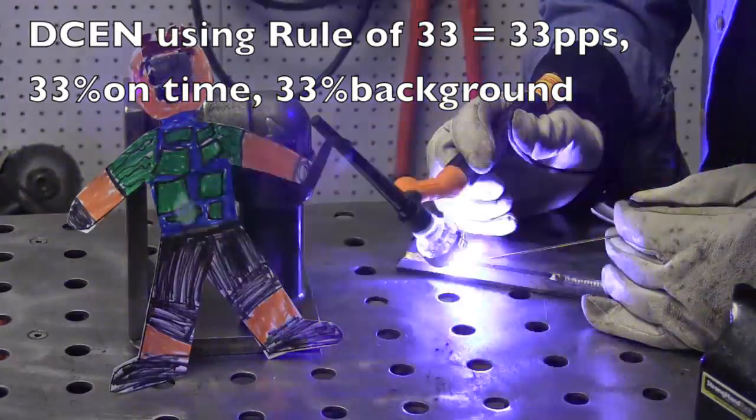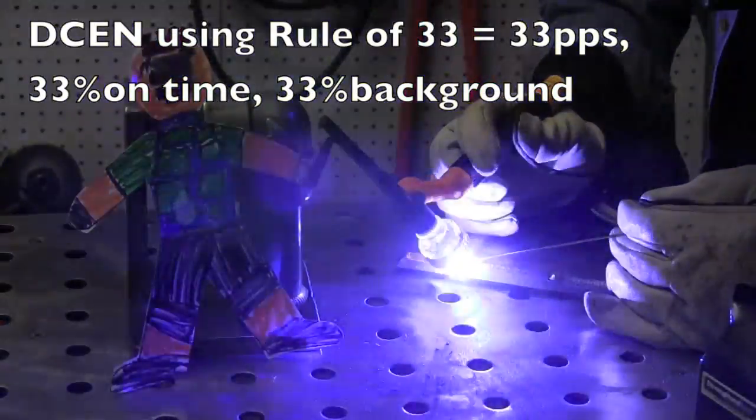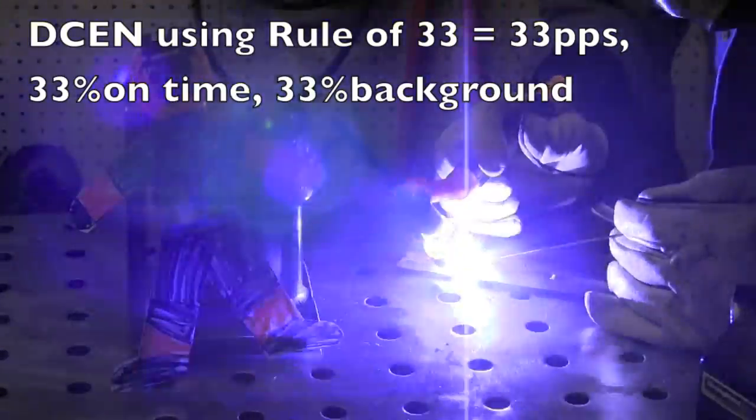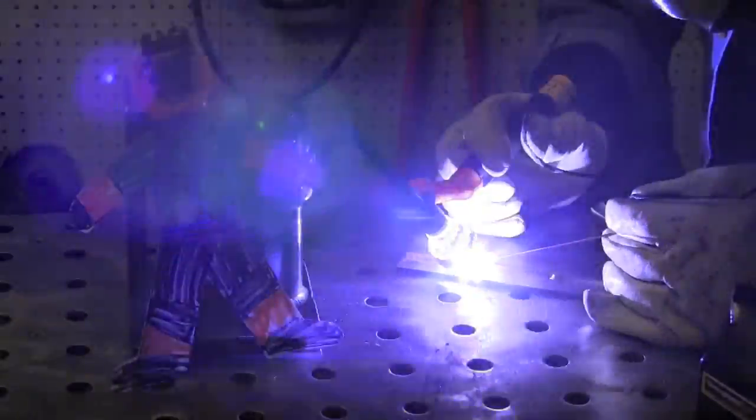Now let's try one here — same cup, same gas — but using 33 pulses a second. I call it the rule of 33: everything set on 33. We'll see what that looks like.